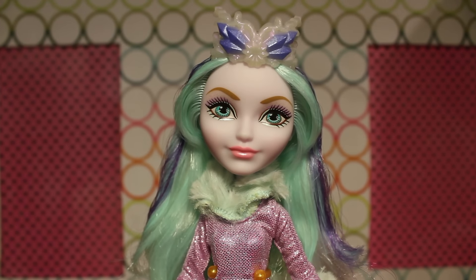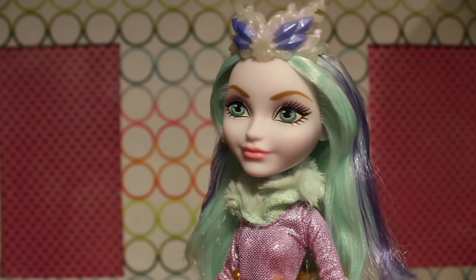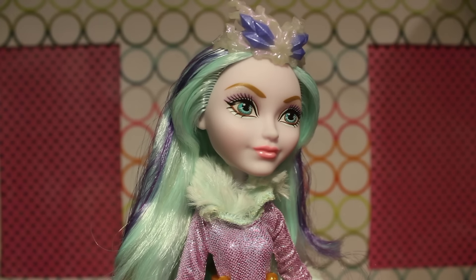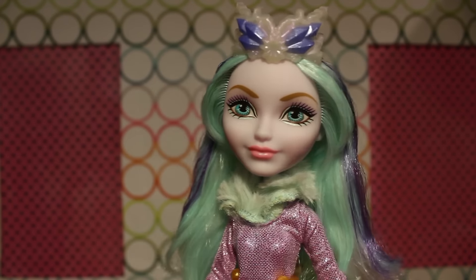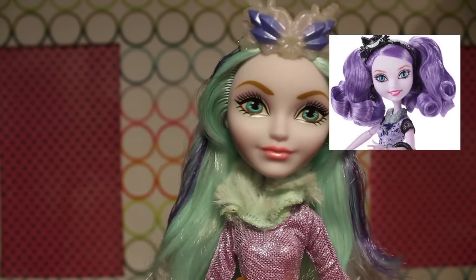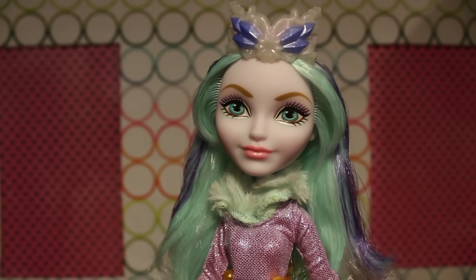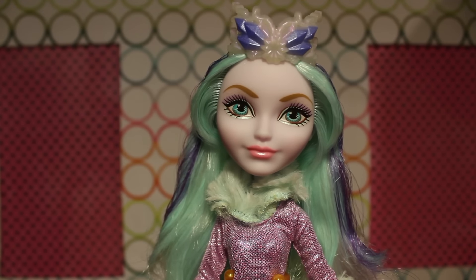Here is Crystal out of box. She has a very light pinkish skin tone — it's kind of similar to Kitty. And she has a little crown on the top of her head that has ice crystals all throughout.